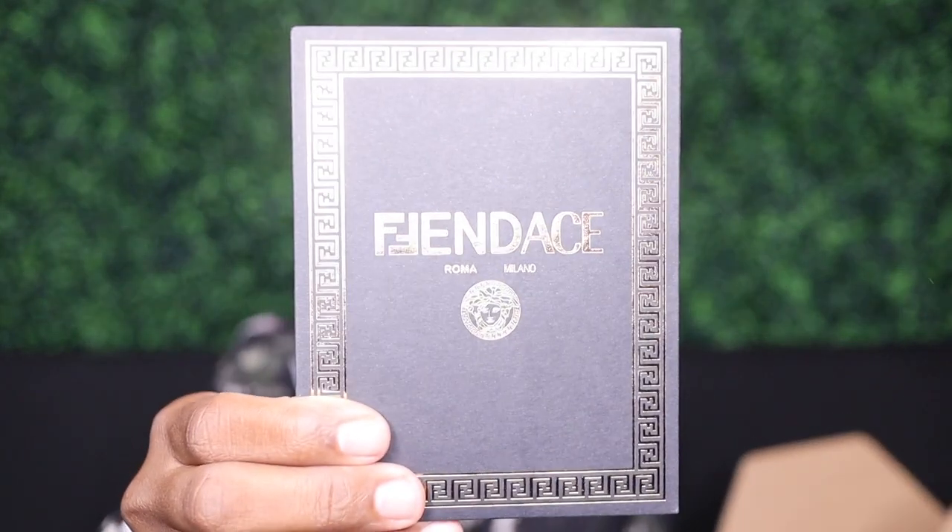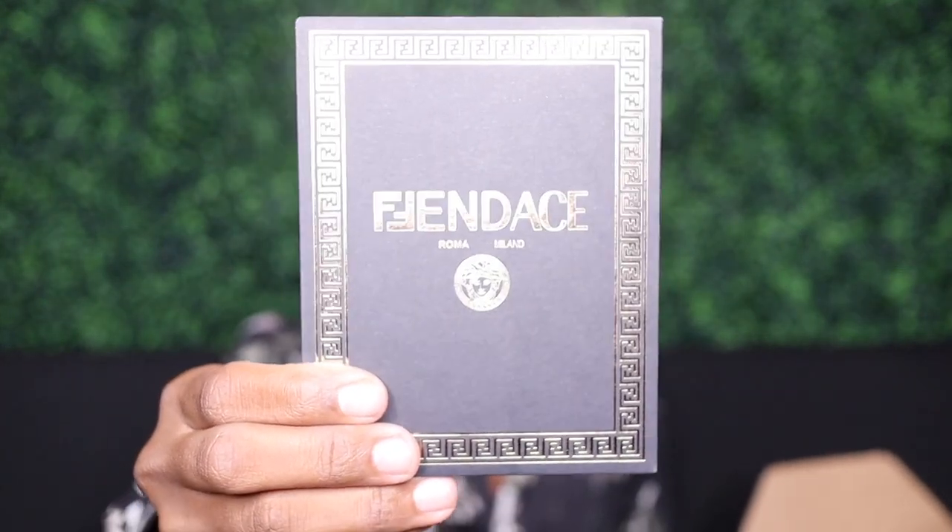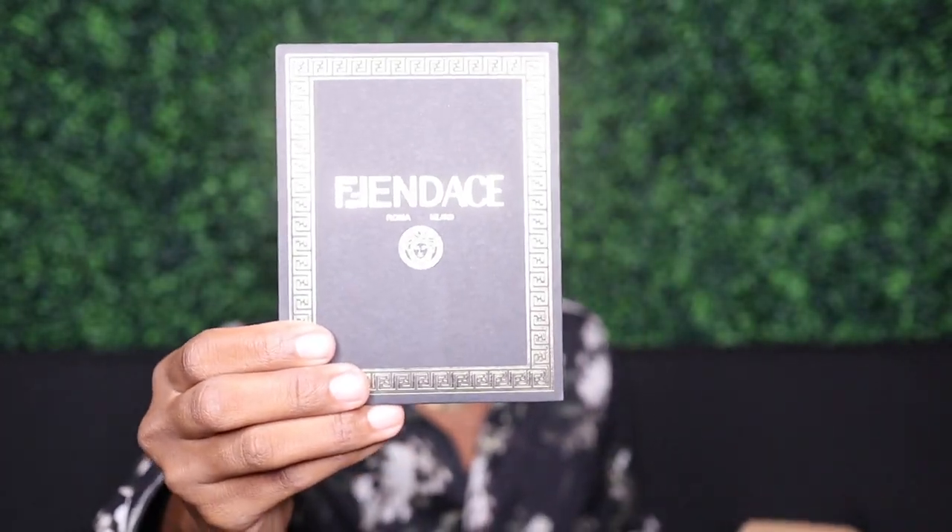All right, oh yes! They're not playing, man. I was actually very — I don't want to say I was nervous, but I wasn't sure what to expect, because I've ordered some things from Fendi before. And yes, we do have that wonderful Fendache. Look at that — that black with the gold. It's giving some of that Fendi vibe and some of that Versace vibe. So we got this, let's go ahead and open this up.